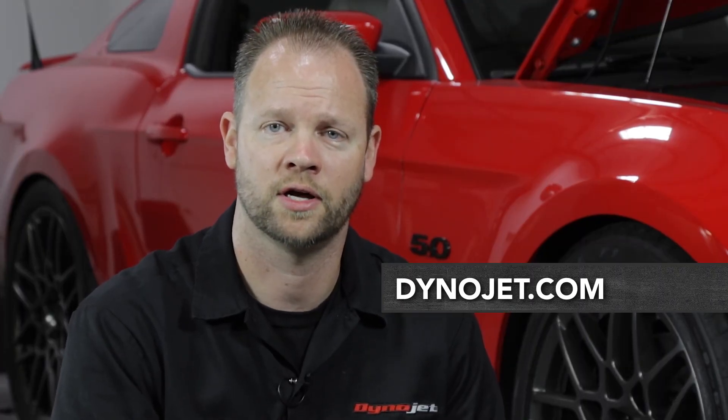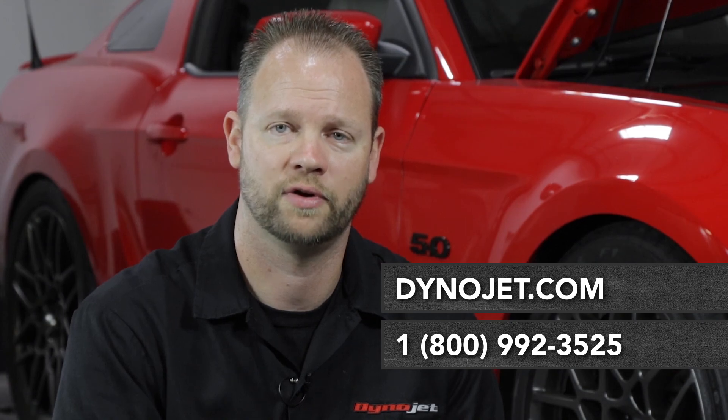For questions or technical support, you can reach us at DynoJet.com or 1-800-992-3525.